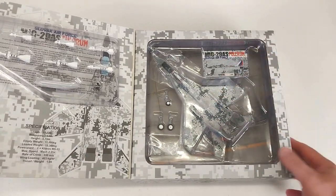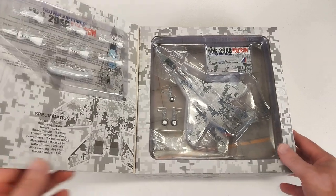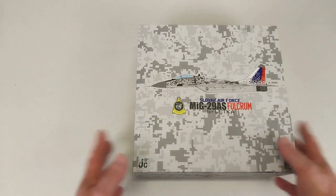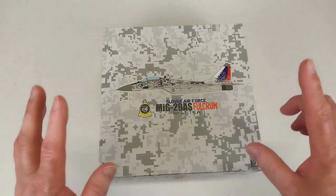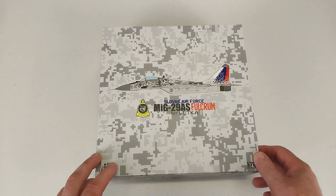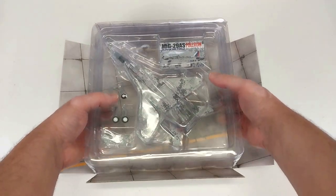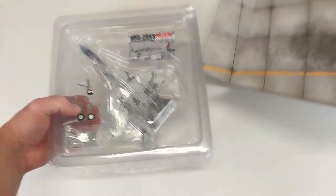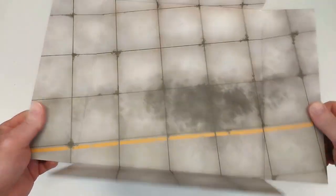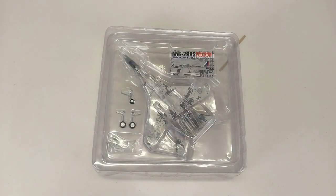It's the typical JC Wings deal in the box — landing gear and gear doors included. The usual collector card has its limited run number on it. With JC Wings, remember they do not come with a stand, so if you want to display these on a stand you have to buy those separately. The aircraft does come with a little base made of thick cardboard hardstock if you wish to use that.